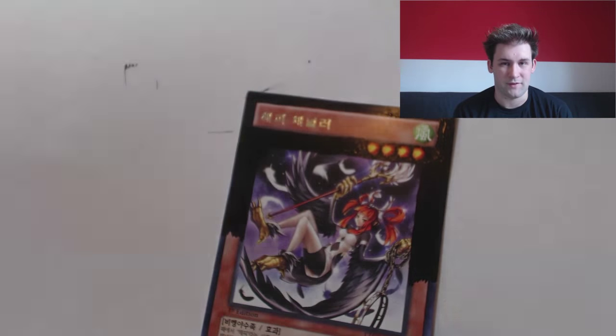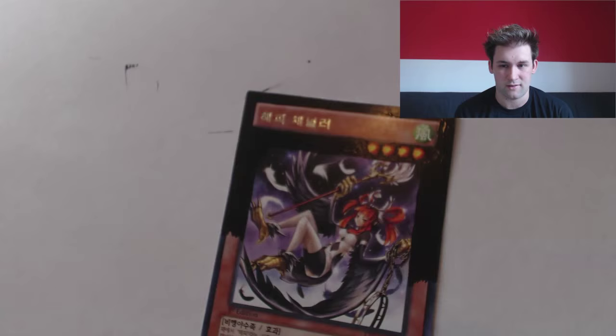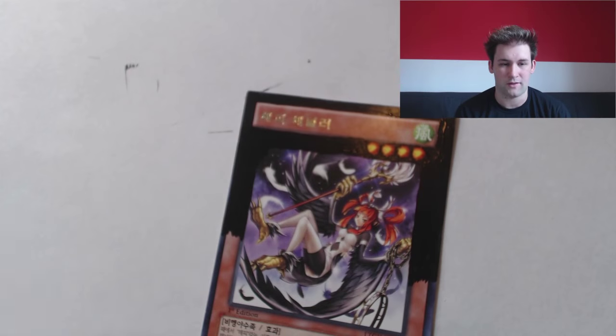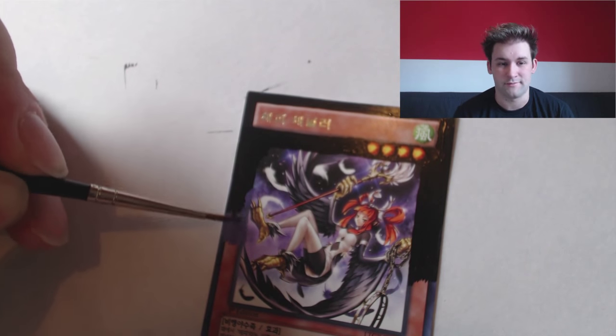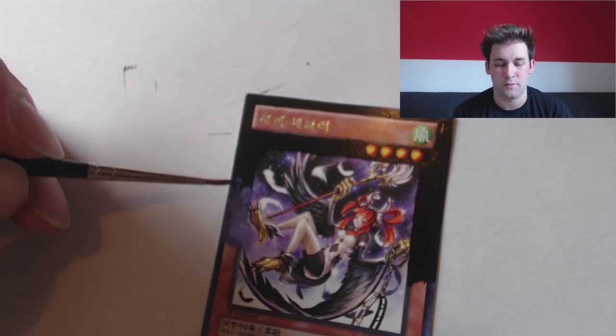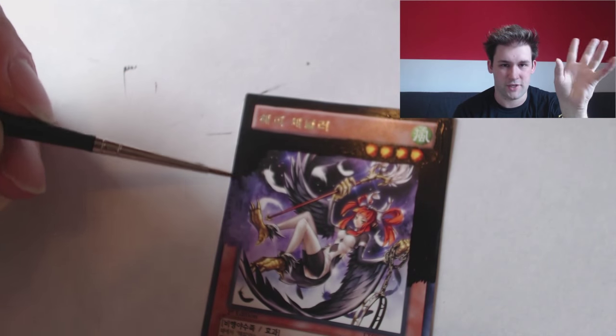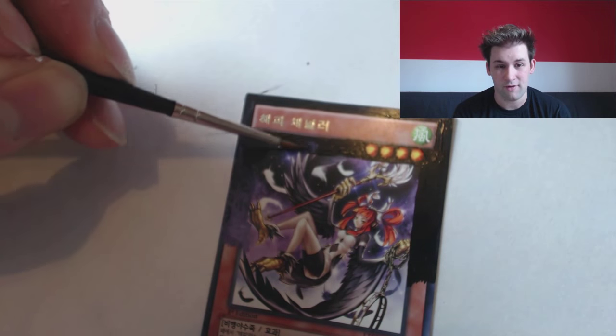I really enjoyed doing this card, actually a lot more than I thought I was going to, because there's a lot of stark contrasts — black at the top, white at the bottom. It's very black and white, for want of a better term. But there's a lot of subtle colour shifts in it as well, like the purples go from a magenta reddish tone down to a bluish tone when it gets lighter, and I really enjoyed that.